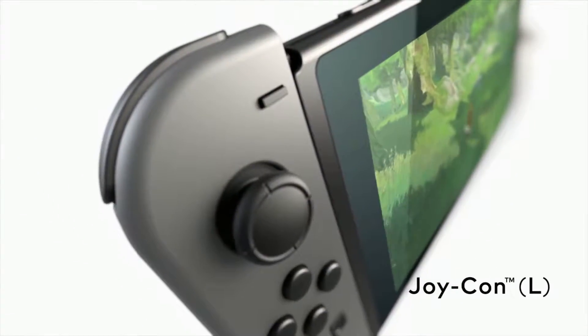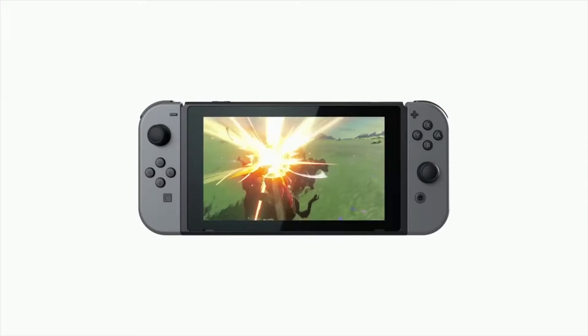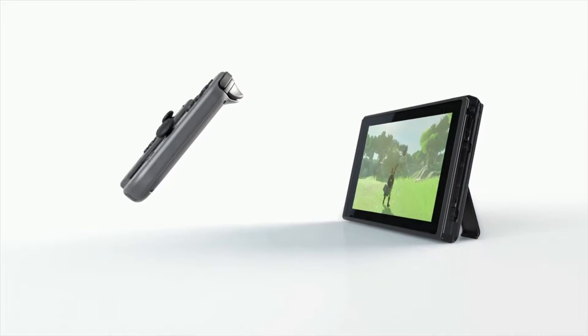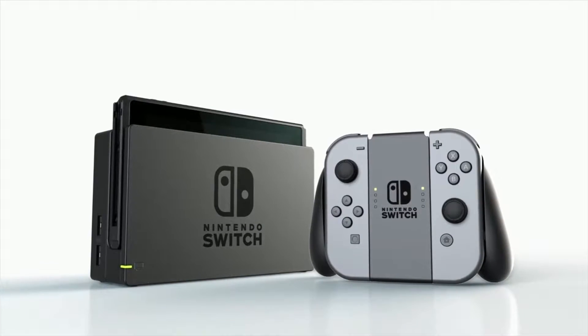Attach the Joy-Con controllers and you can play anywhere. Nintendo Switch is designed to let you play games when and where you want. You can use the Joy-Con controllers to play games, and you can choose a Joy-Con.